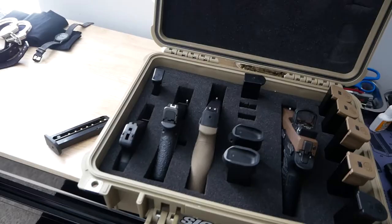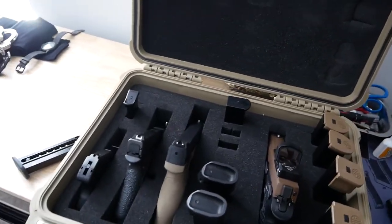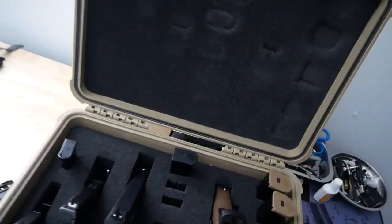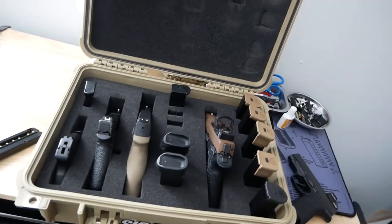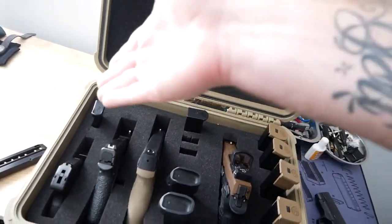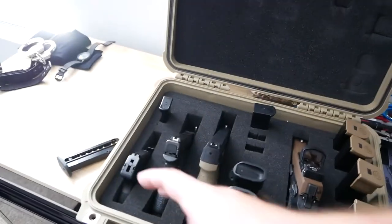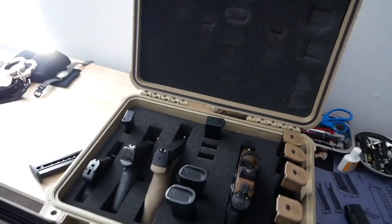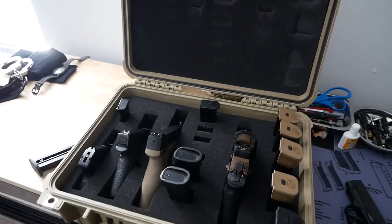I have unfortunately dropped this thing and nothing moves. I have red dots on a lot of the stuff I bring in here, depending on what I'm bringing to the range that day. Right now I have it set up to hold four firearms and magazines. Obviously you can change it to all firearms and you'd be able to hold up to eight, or you could have one with all firearms and one with all magazines.